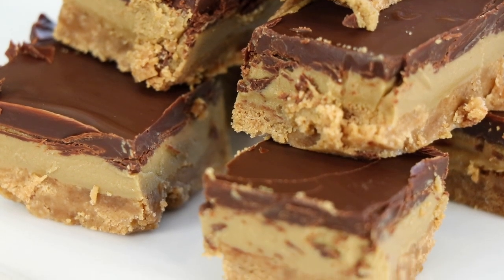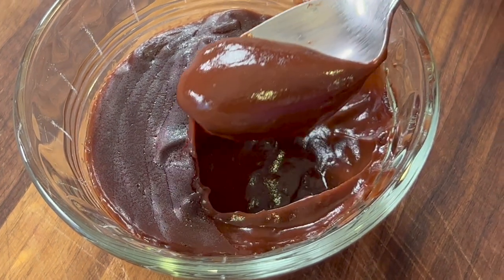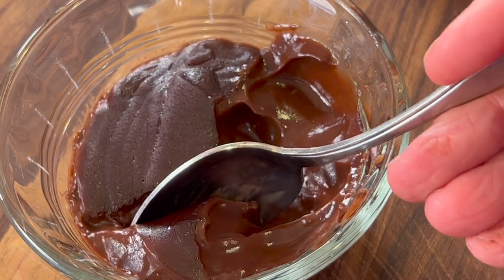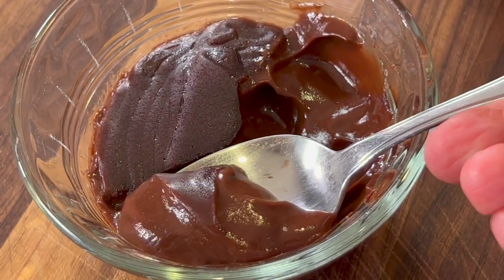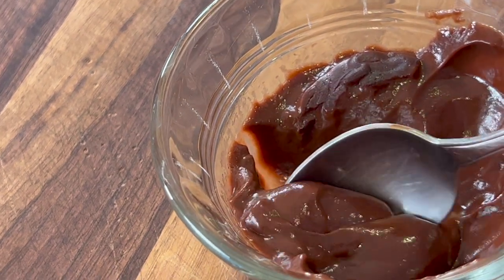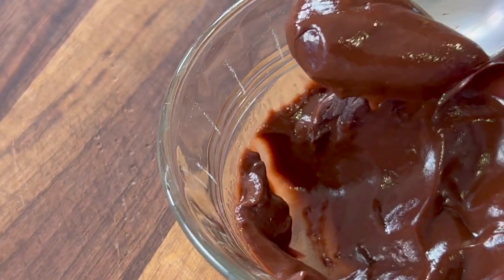You guys are going to love this. If you like chocolate desserts, you're going to want to try my homemade chocolate pudding — it's creamy, delicious, and way better than anything you can buy at the store. Click the link on the screen and it'll take you right to the recipe. I hope you enjoyed today's video — let me know in the comments if you're going to try the recipe and how it turned out. We'll see you back here next week for another rockin' recipe.